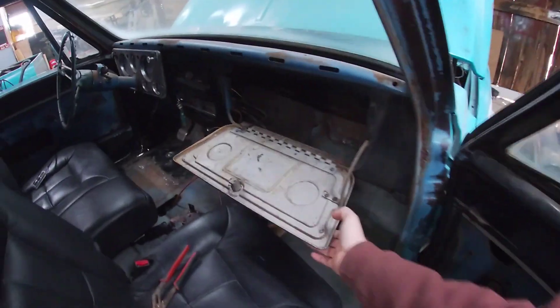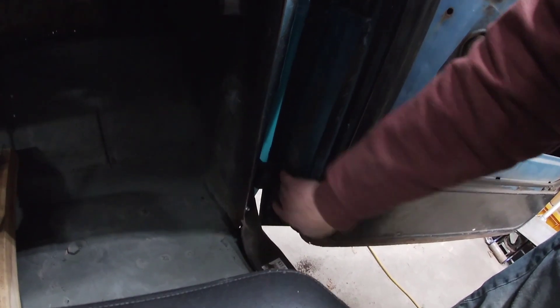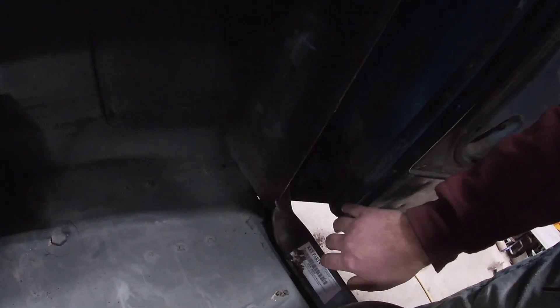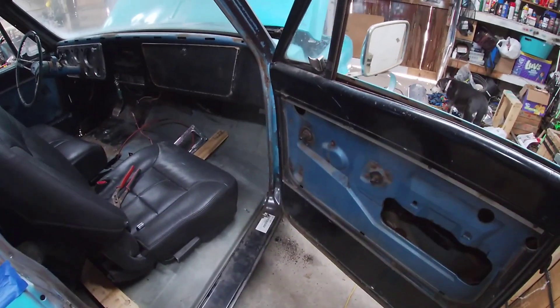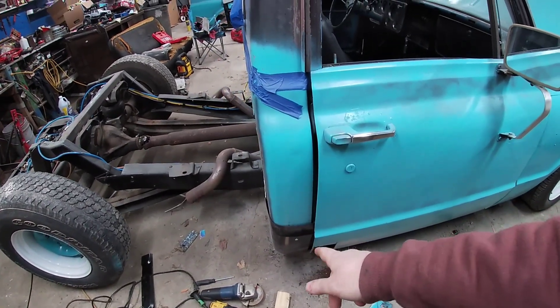I tried going through and taking bolts out of the doors, and I snapped a bolt down here. There are two bolts on this hinge, and after snapping one — there's supposed to be three bolts but I snapped one and there's one missing. I figured I'm done messing with that. I do not want to snap off bolts because I do not want to weld doors on. So we're going to go ahead and start fitting this panel.